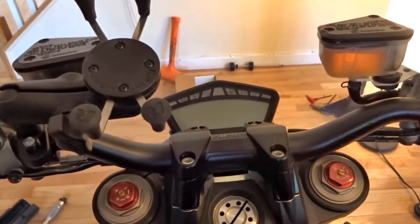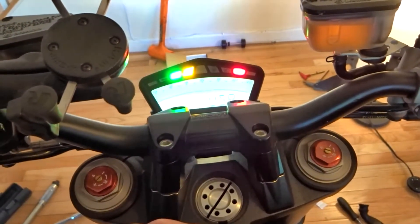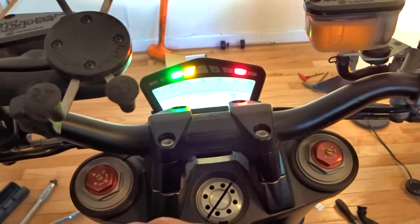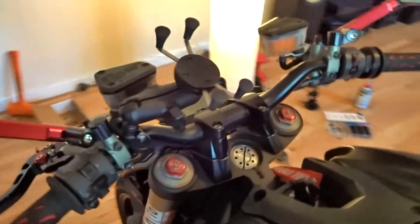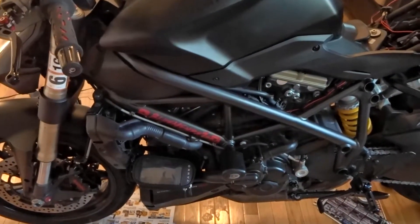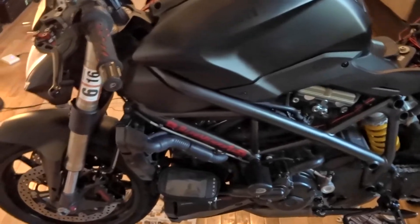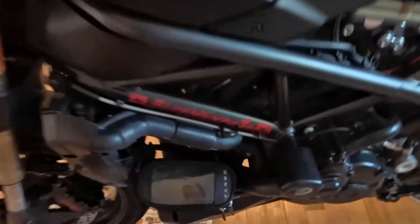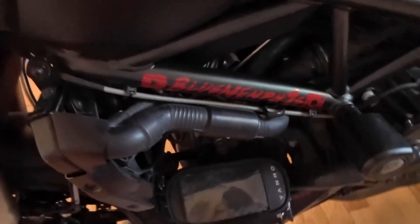For reference, the bike has right now 2,437 miles. I got it with 500, so I only put around 2,000 miles on it last year — the season started late for me and I didn't ride for almost two months because of a collarbone injury. Also, on both sides I put blue Memphis stickers — if somebody wants the stickers, let me know.